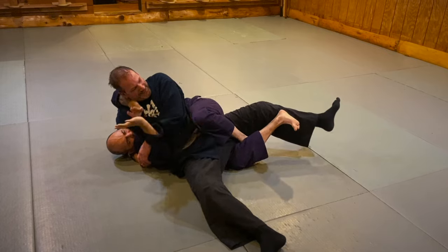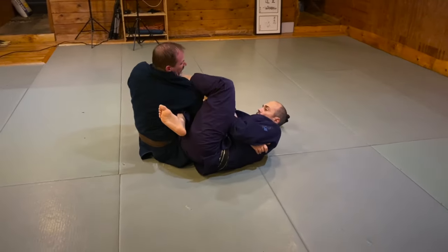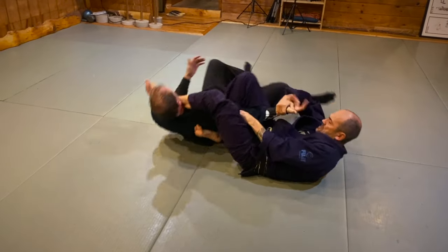As you can see, my left foot is going under my right knee. Then from here, as he sits up, this leg comes around — needle sit up — I take his belt, I sit up, take my knee here and there, and lock.